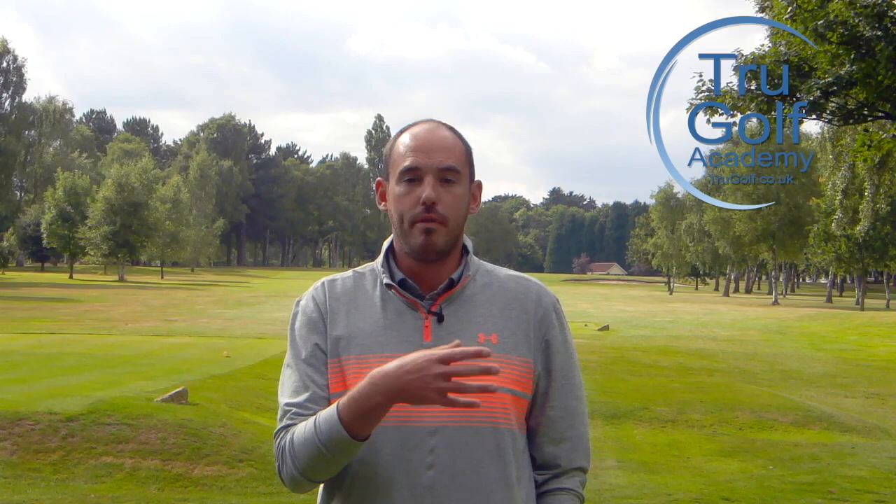Hi guys and welcome to the True Golf Academy. I'm John Watts, joining you today at Drayton Park Golf Club. What we're going to be doing today is a review of Matt Kuchar's swing, following the Open Championship 2017 where Matt was runner-up and played a very solid, very good final round. We'll start with a video of his swing, review that, and then talk about his method, why it works for him, and what you can learn from it.